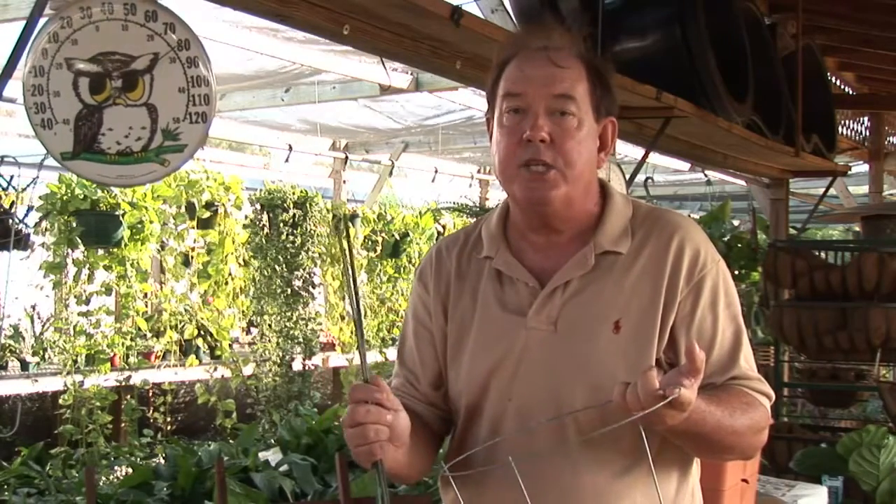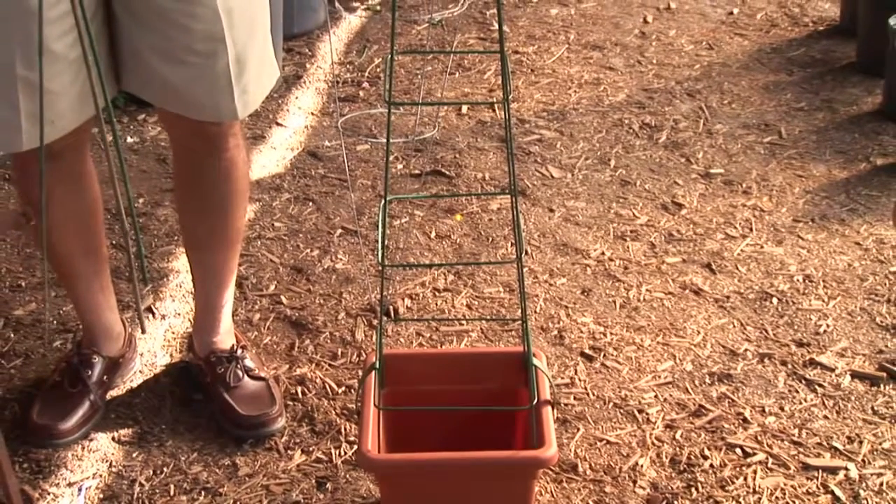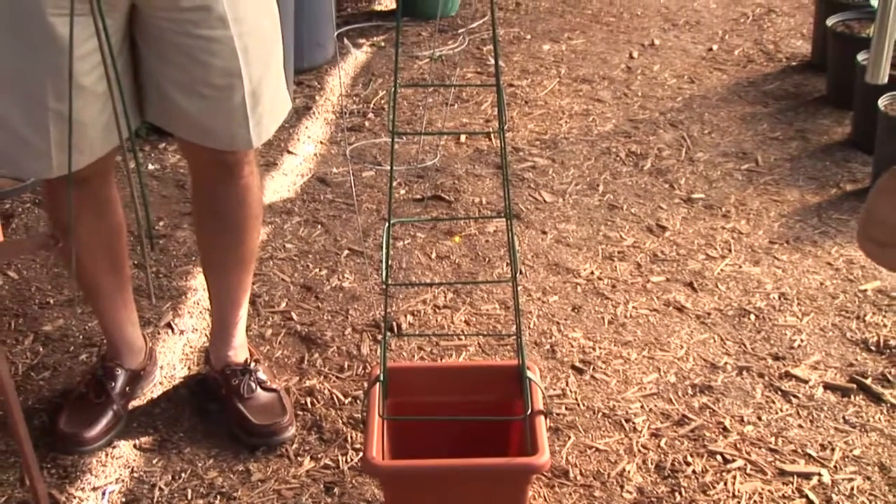Make sure you give your plant about three or four feet in height, because your plant should get at least that high. The idea is to get your plant up off the ground — if it's on the ground, it's a lot more prone to disease problems.